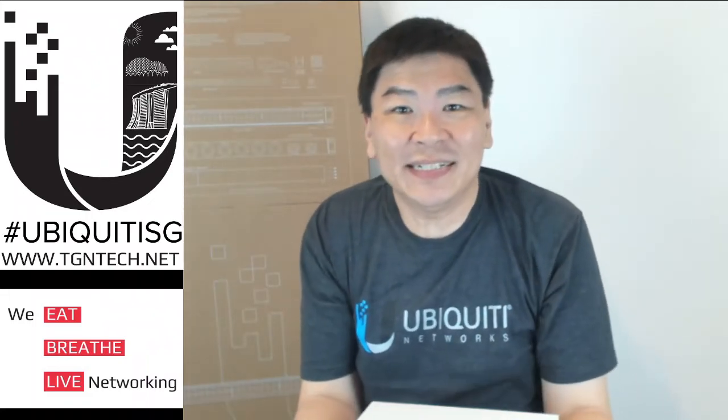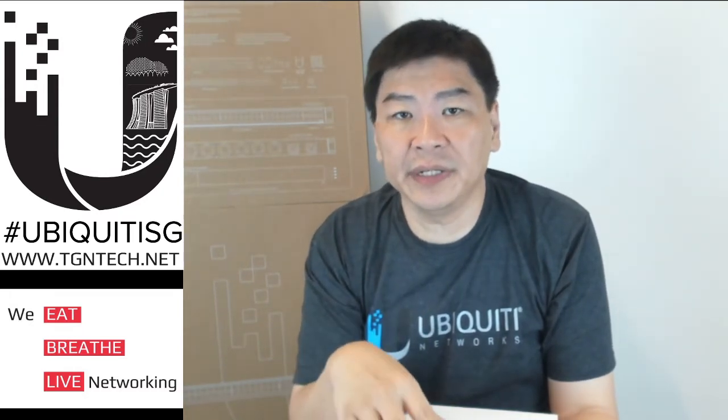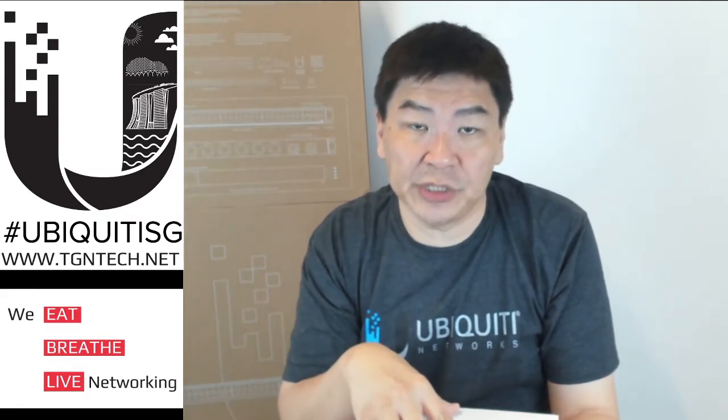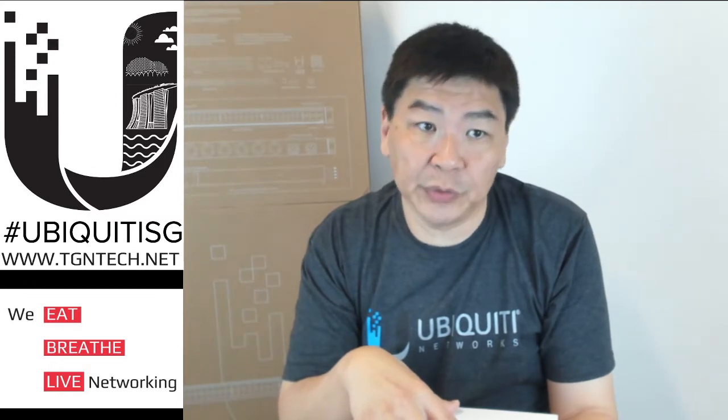Hi, Jason here from TGN. Today we'll be covering a follow-up to the 10G products from our earlier video. I'm going to do an unboxing for the UAP-XG, which is the highest capacity AP from Ubiquiti under the UniFi family. It's still under 11ac wave 2, so do note that.